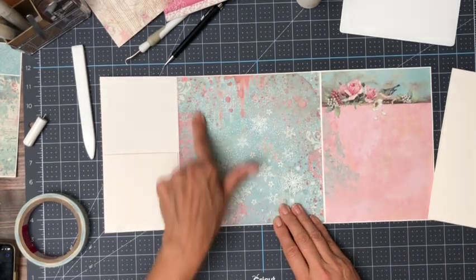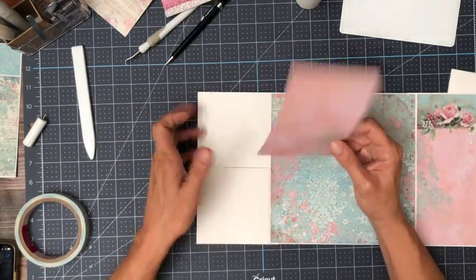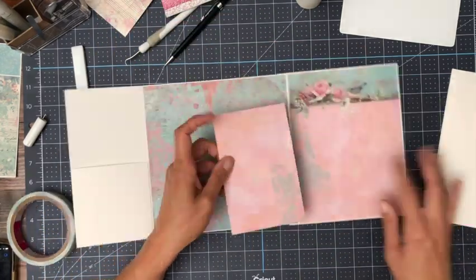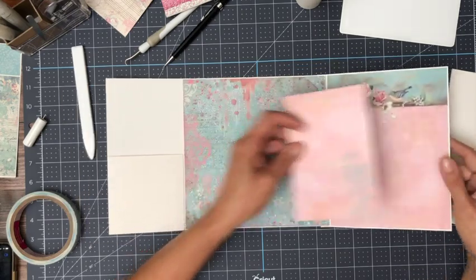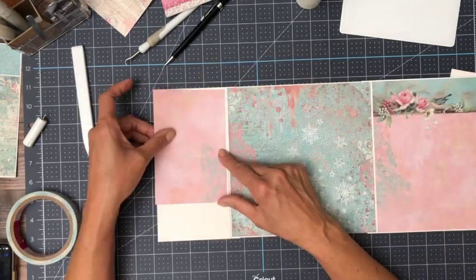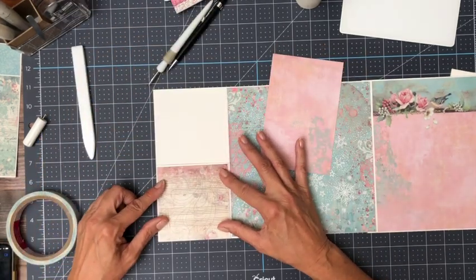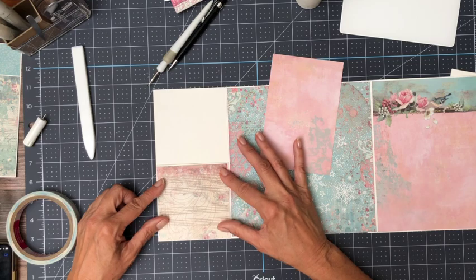I forgot to check but I did get it in right side up. This is also from the 12x12 collection pack — it was what was left over. I had a strip wide enough and I cut it in half at 6 inches. So it's going to go here inside this pocket, and this piece goes on the lower part of the pocket.